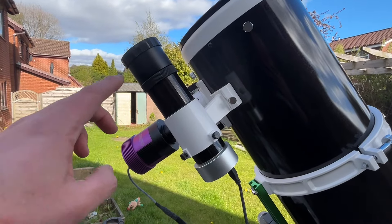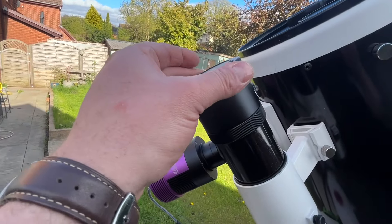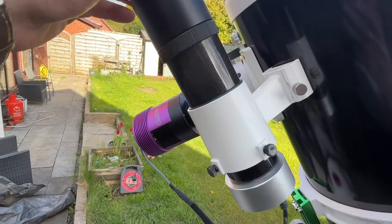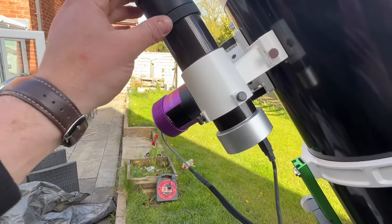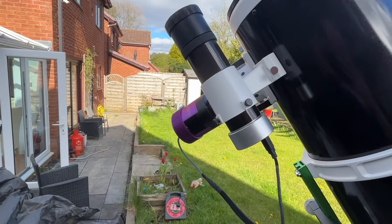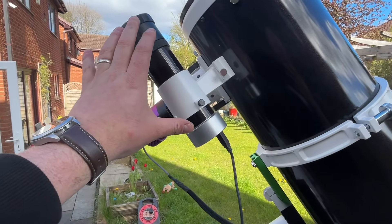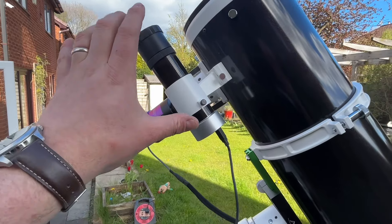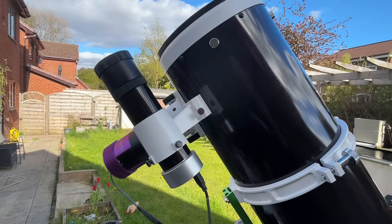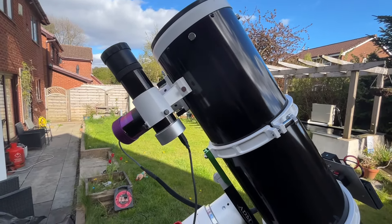The next thing needed is a guide scope. This here is a mini telescope in its own right, and on the bottom is another camera — this silver part here is a guide camera. Once you've moved your mount into the correct position in the software, the guide camera and guide scope lock onto a star and give the mount signals to make really fine adjustments of movement, keeping the telescope in line with that star. That is the guide scope.